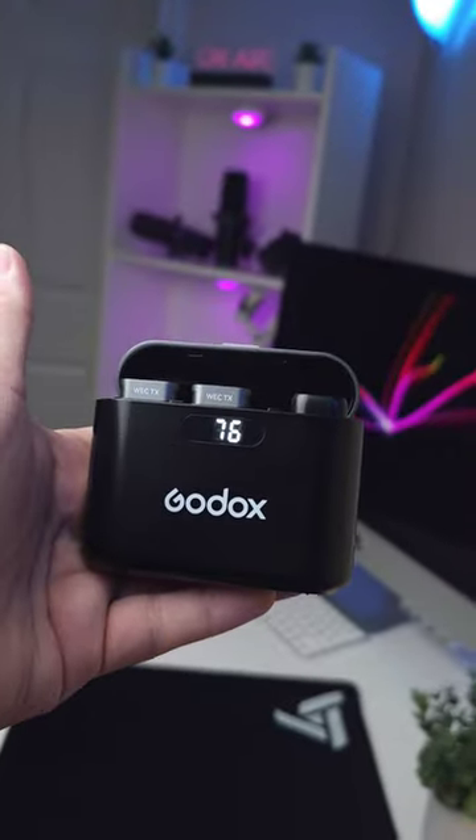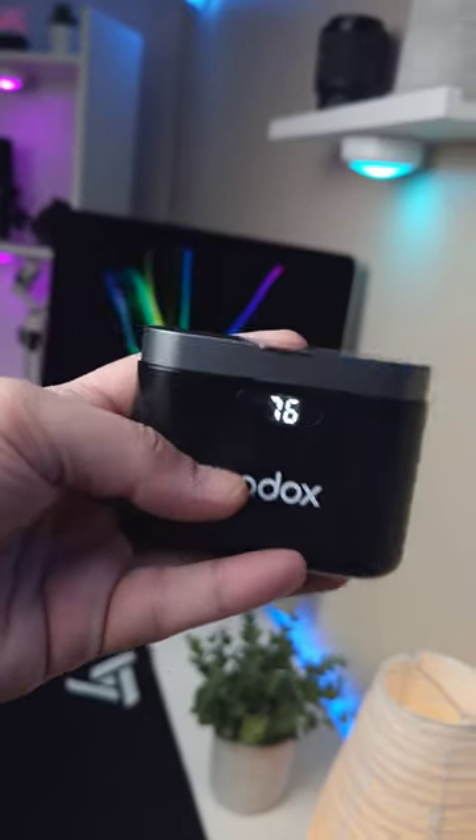This whole video has been recorded using the Samsung Galaxy S23 Ultra with this microphone. Let me know in the comment section what you think about the sound of West2 Kit 2 by Godox, and what are you going to use this microphone for?